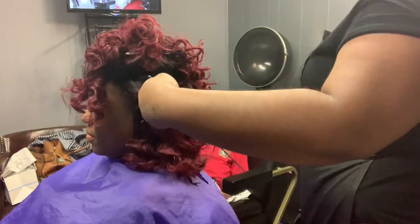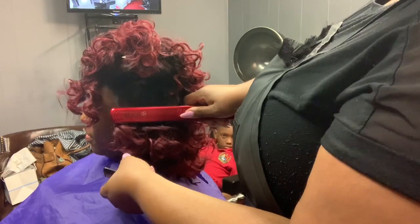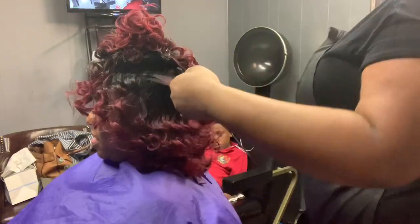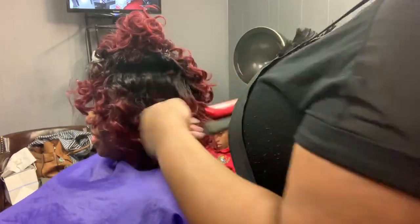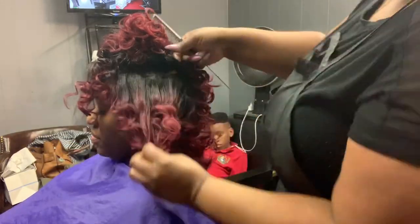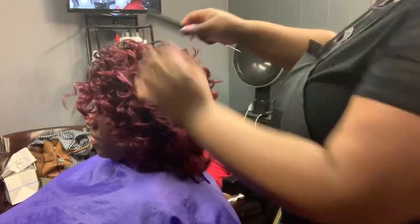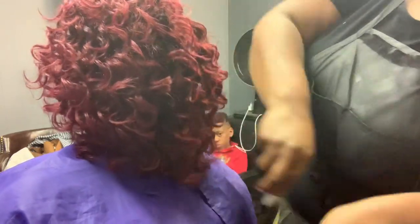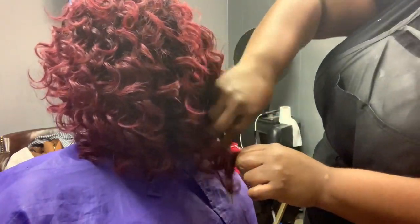Now I'm taking my Tool Signs flat irons because this hair is so short I have to stretch it out a little bit. I'm using the Tool Signs one and one-quarter inch flat irons and just stretching out the fuller side — the side with the most hair — so it won't be so short and we can get that asymmetrical bob look.